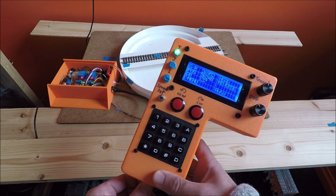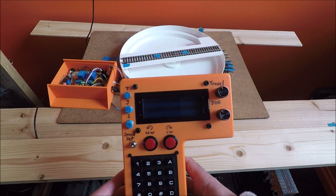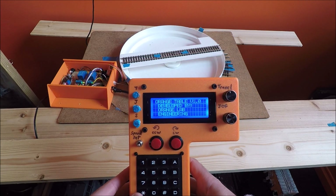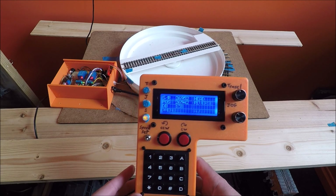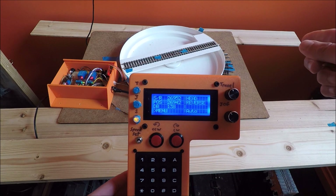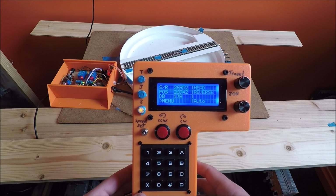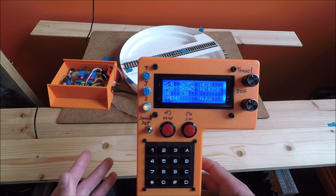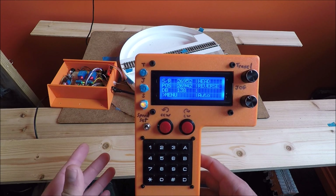Whenever you first plug in your train layout turntable, it's going to start auto-homing. It should always auto-home going counterclockwise, so make sure it always auto-homes counterclockwise. It's going to move until it finds the hall effect sensor or your limit switch, and then it's going to stop.